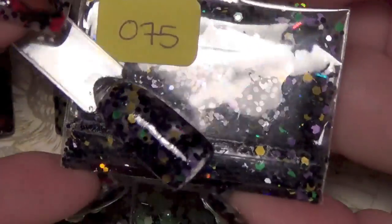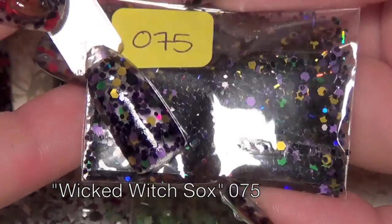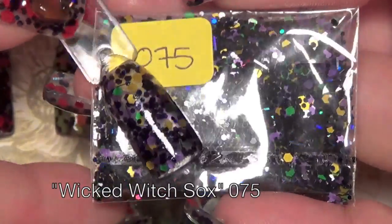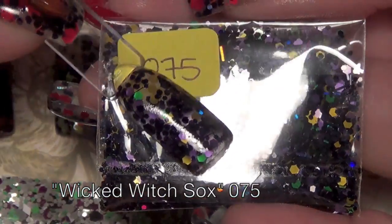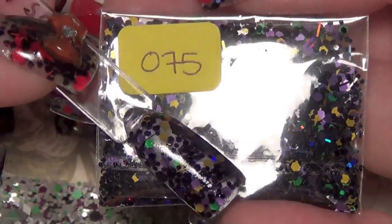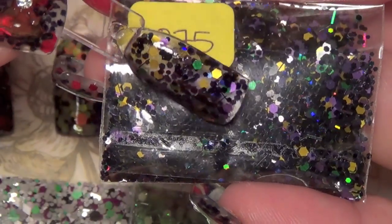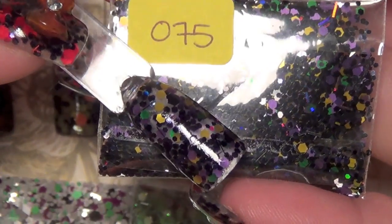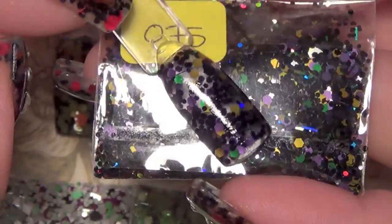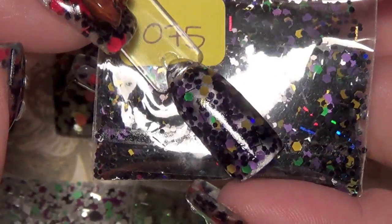The next one is 075 — sorry about the focus. It has a black base mix with regular black glitter and black holographic glitter. This one also has yellow, green, and purple highlights in medium-sized hexagons. This one is 075 Wicked Witch Socks. You can go to her site and purchase any of these I'm showing, but they are limited, so if you're interested you should pop over there pretty soon.